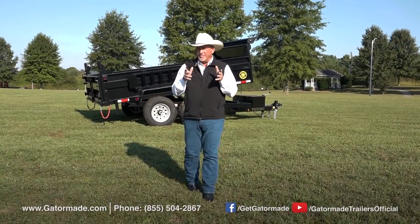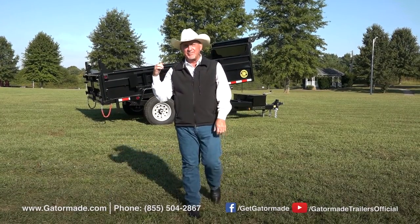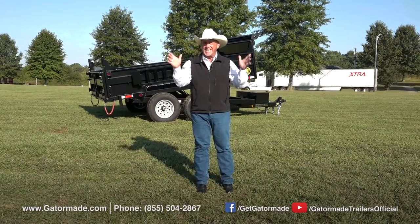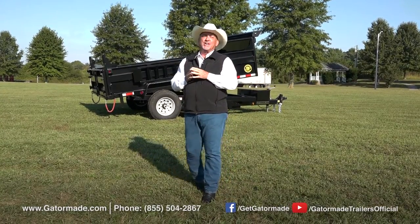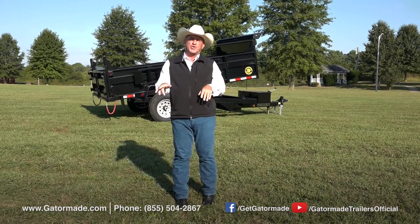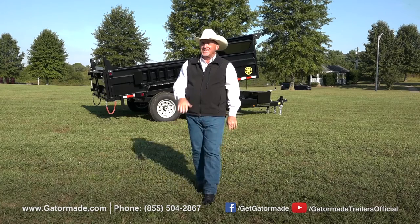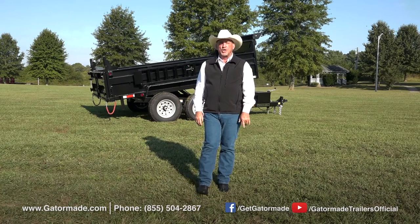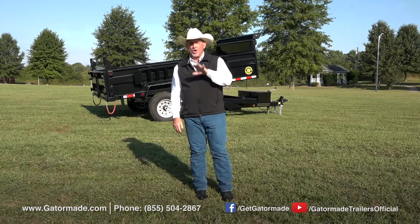In that short video, we've given you some of the great features about this GatorMade 7x12 dump trailer. If you have any more questions about this trailer or any of the other great line of trailers that we have here at GatorMade, just go to our website, GatorMade.com, or call the number on the screen. One of our sales specialists will answer and take care of any questions or problems that you may have. Also, check us out on our YouTube channel or on Facebook.